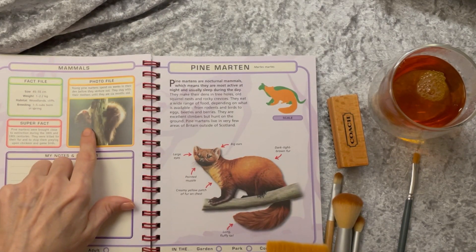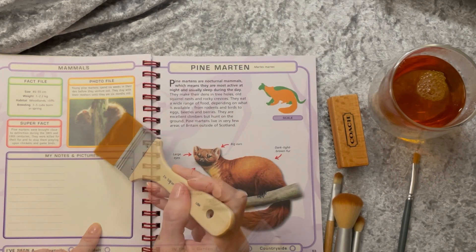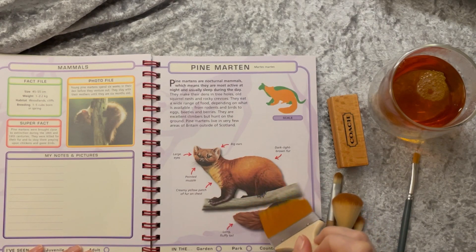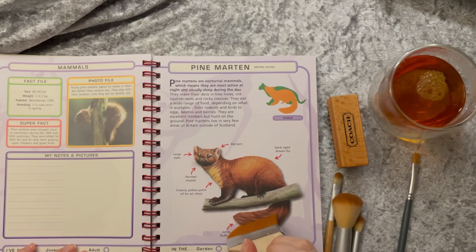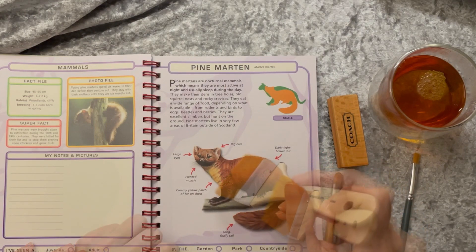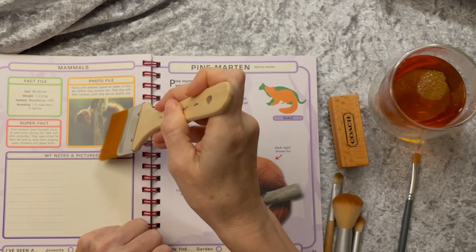A pine marten — isn't he just darling? Pine martens are nocturnal. They make their dens in tree holes, old squirrel nests, and rocky crevices. They eat a wide range of food — they seem to be omnivorous. They live in very few areas outside Scotland. Look at his little fluffy tail.